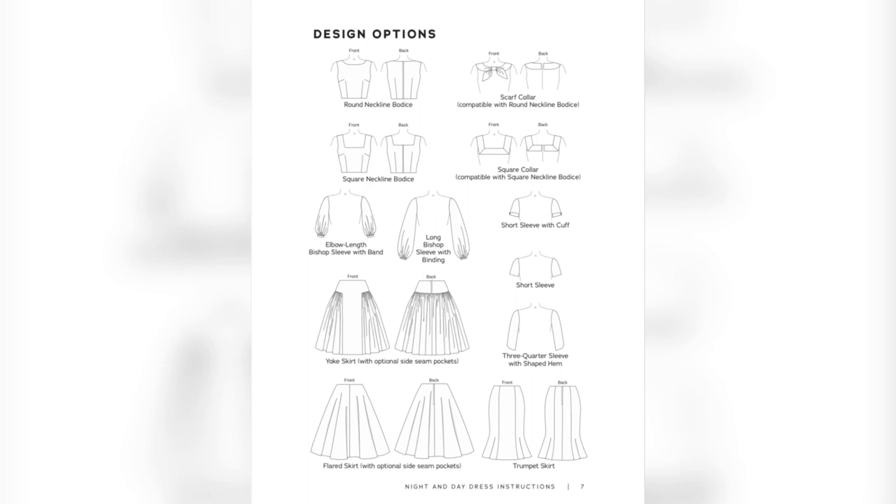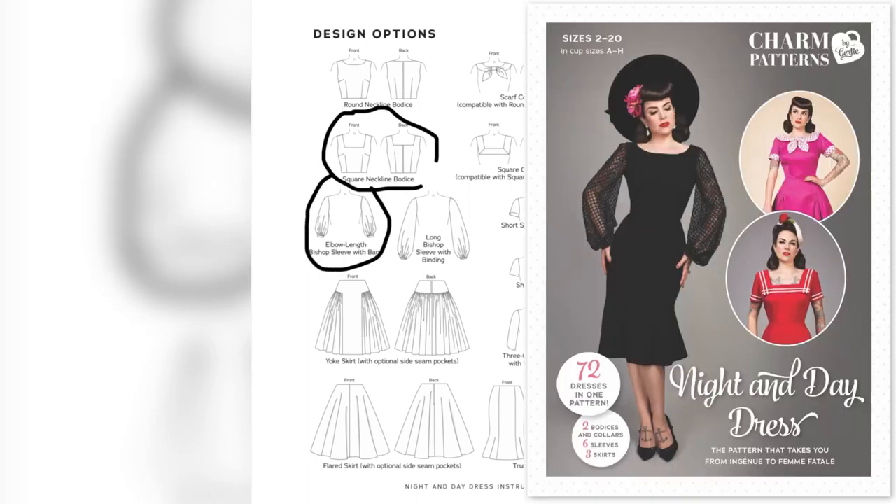For today's pattern I'll be using the Day Night pattern by Charm Patterns. I'll use the square neckline and the short bishop sleeve on a pencil skirt.